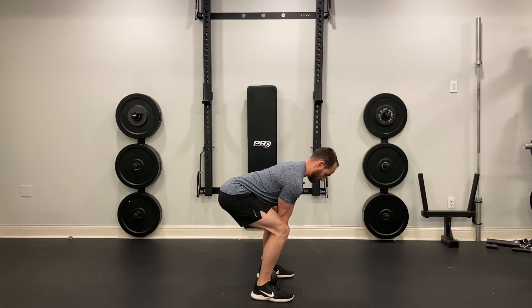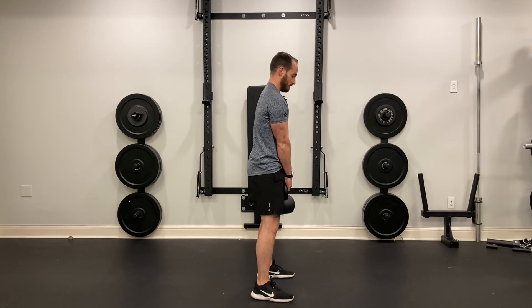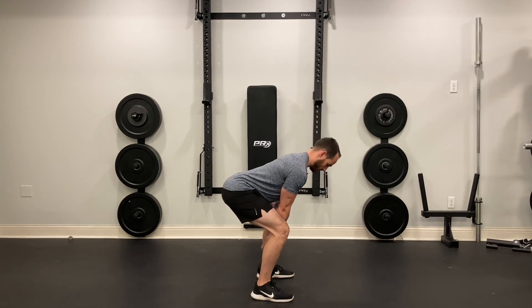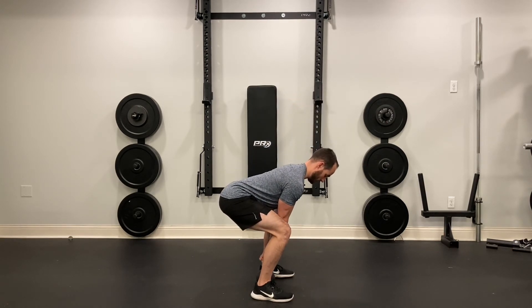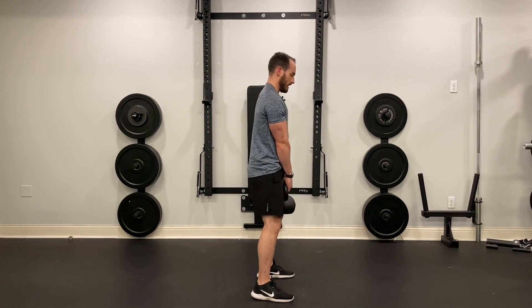Chin is tucked, and you're going to press through the heels and midfoot and stand up nice and tall at the top. Push back, drive up, make sure you don't arch your back at the top, and that you have that straight line from your head down to your feet.